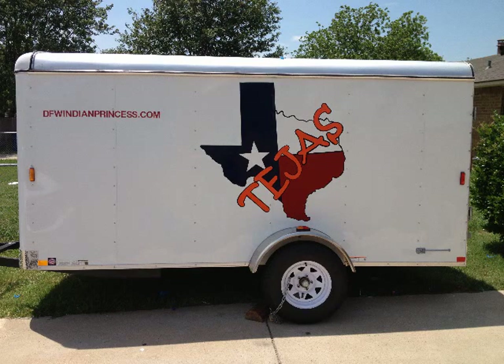Howdy! Welcome back to the Big Blue Workshop. I thought I would show you a snapshot of the Indian Princess trailer that we built for my daughter's tribe. This is a 12-foot Mossy Oak trailer that we purchased from Waco Bill's Trailer Company in Terrell, Texas.